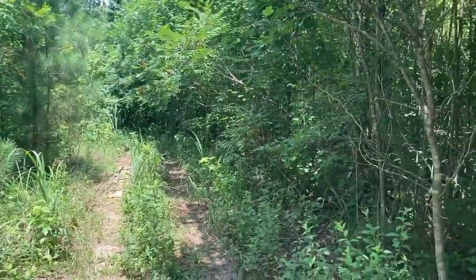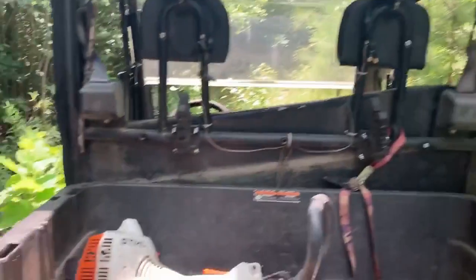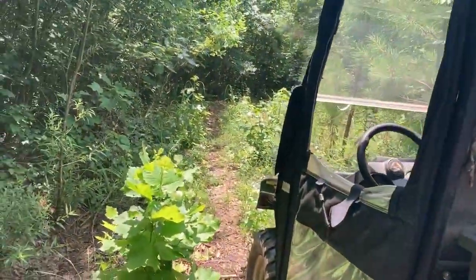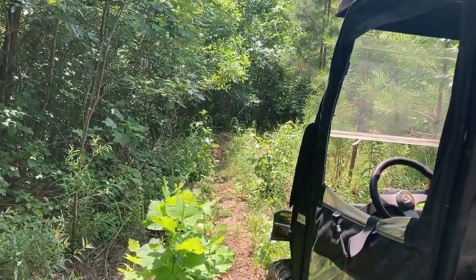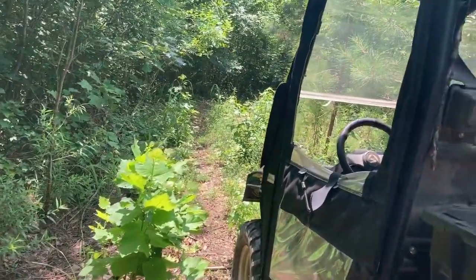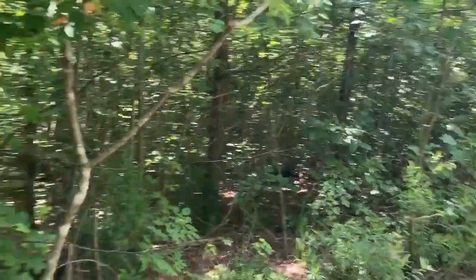We'll see how much we can get done. I want to get the whole trail cleared down to the creek. We're about, I don't know, just a hundred, maybe a hundred and fifty feet into the trail. I'm gonna go both ways and then drive down and repeat, clearing it, cleaning it.